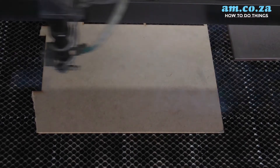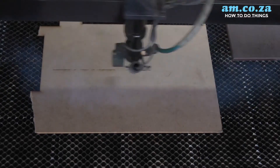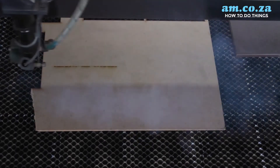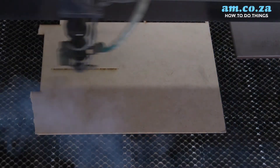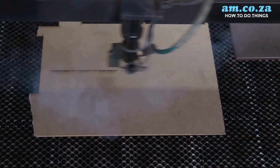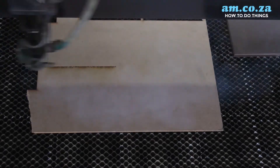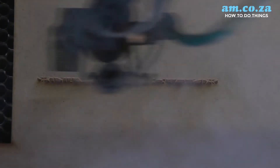Now that we have our laser, the first thing we need to do is pick a piece of wood to engrave on. I'm going to be using natural MDF — the cheapest as they come — because at the end of the day we're going to be varnishing this. If you choose a darker color wood, it's not going to give the same effect.